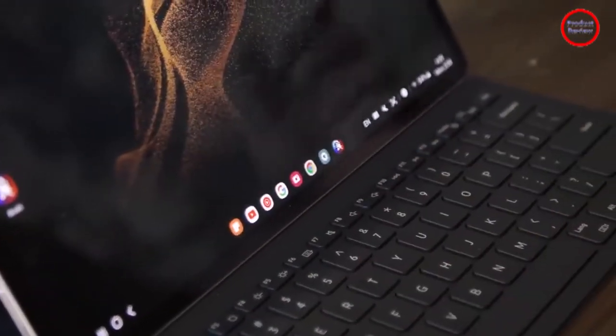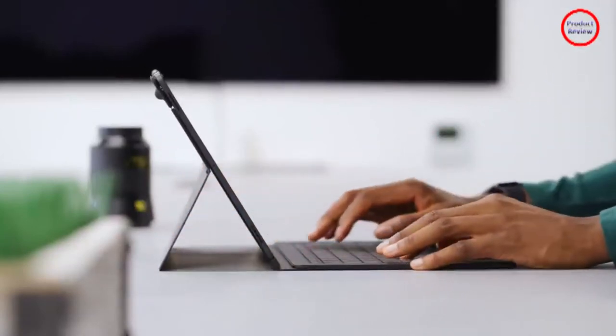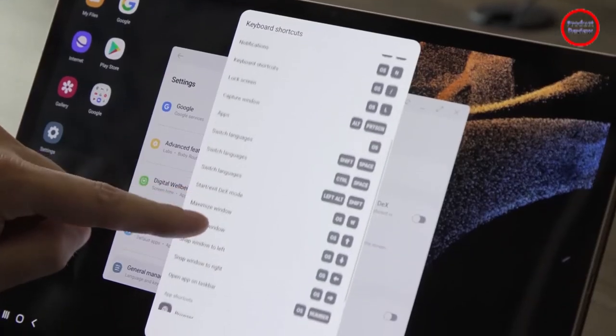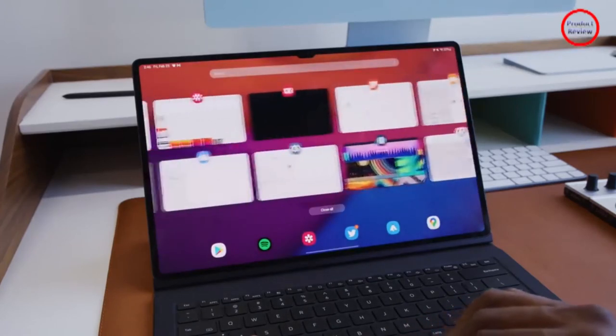I wish I didn't need to toggle between DeX and the standard Android layouts. And in less popular apps that haven't been optimized for the Tab S8's big screen, you can run into some clunky and awkward experiences, with apps that can't be maximized or games that don't run properly in the background.